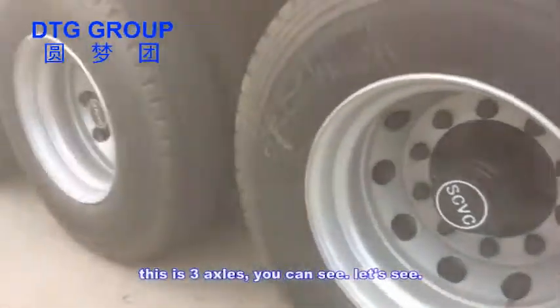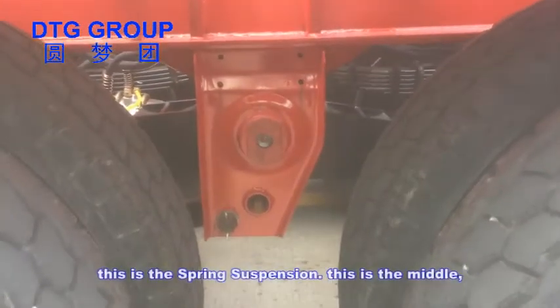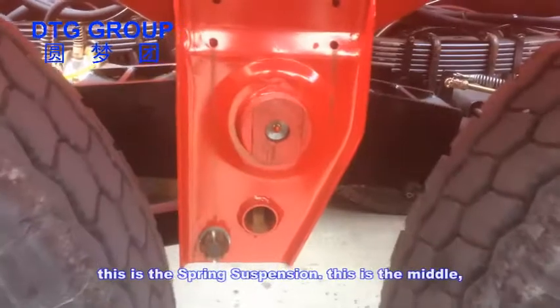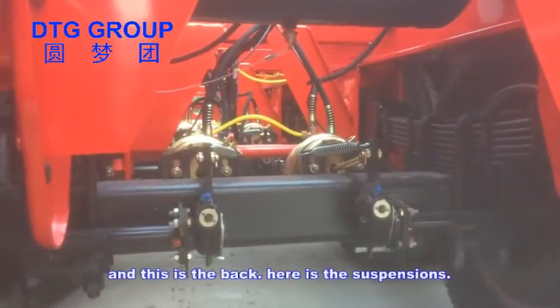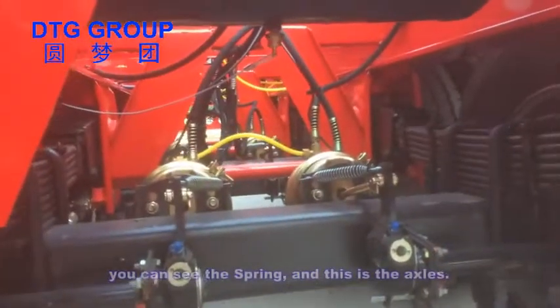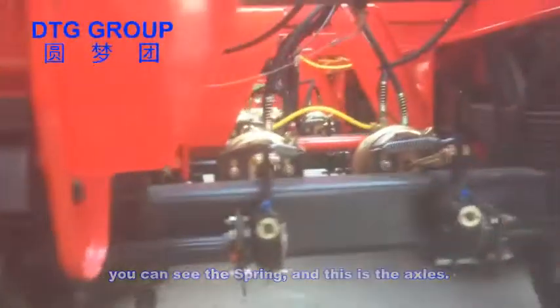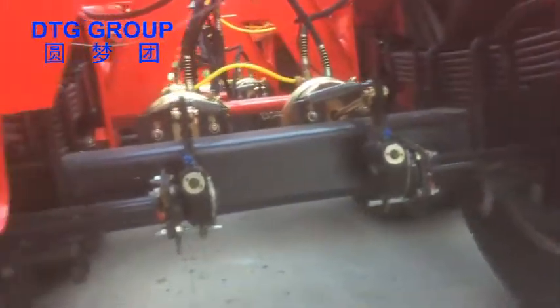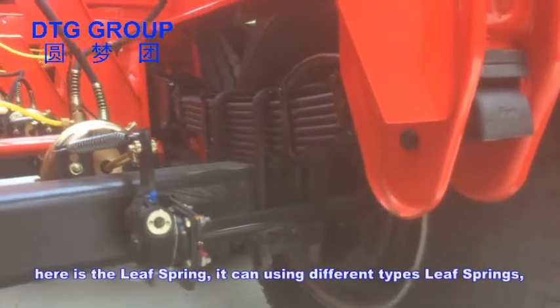These are the three axles. This is the spring suspension — this is the middle and this is the back. Here are the suspensions; you can see the spring, and this is the axle. This is the three axles with full suspension. Here is the leaf spring — it can use different types of leaf springs.